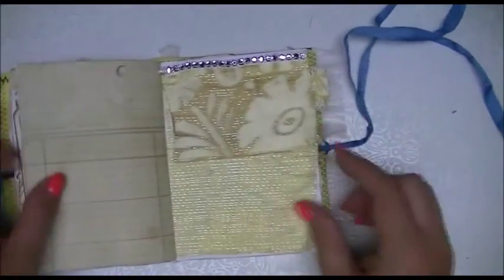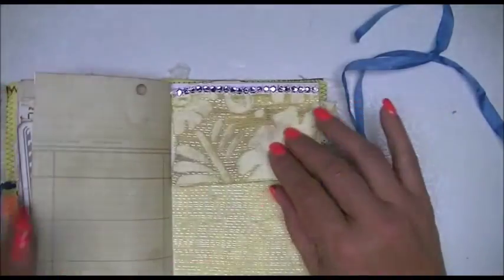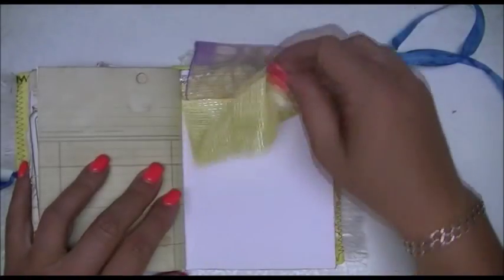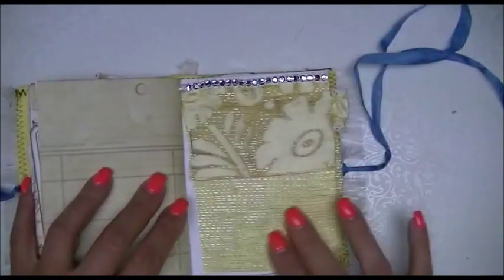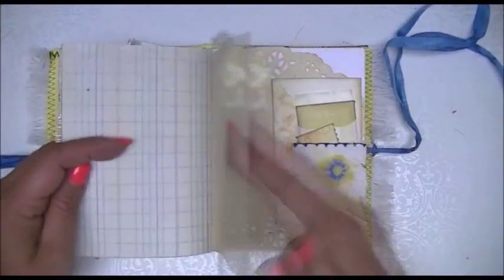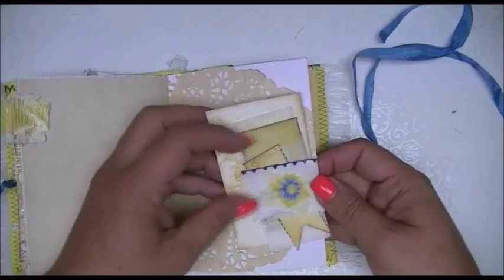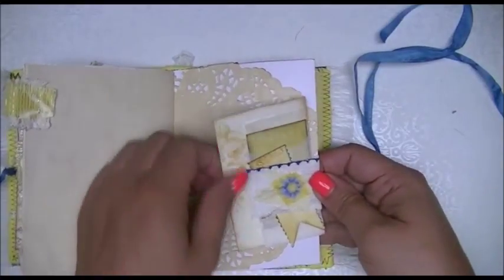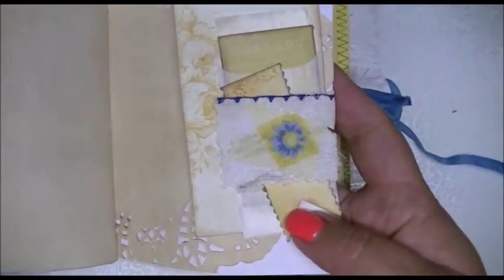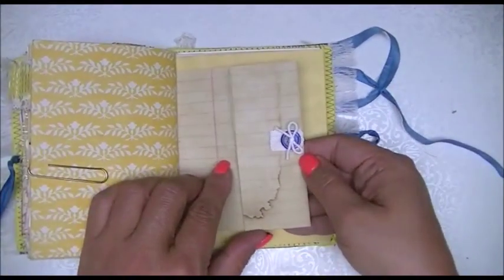Some ledger paper. This is also from a sari that I had — some yellow fabric. I tried to keep the colors flowing throughout the journals. So this is just some yellow fabric. There's a little pull on there. This is just another little glassine stamp bag with some ephemera inside. There's some writing ephemera there — that's another paper clip.